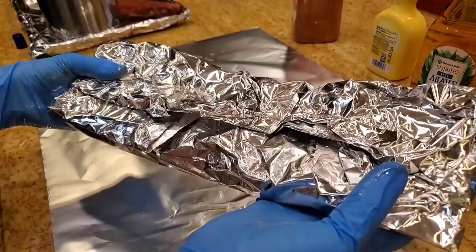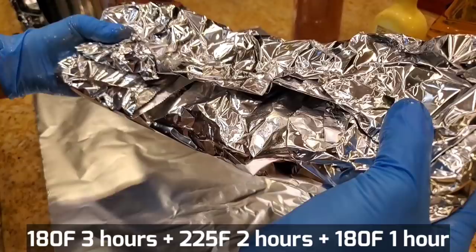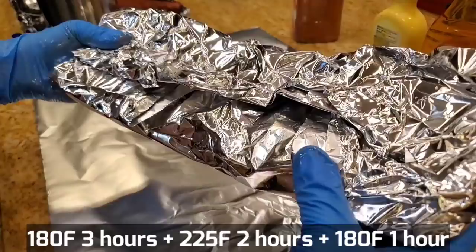In the next phase, a lot of people put it into the pit too hot because we're going to go two hours. We're going to go 225. So it's 180 for the first three hours, then 225 for the next two hours. Finally, we're going to cook it uncovered in the pit with a special sauce for one hour in the third stage.